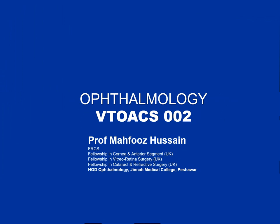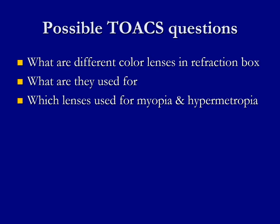In this video, we're going to talk about the refraction box, which is the box used for refraction and has got different lenses in it. The possible exam question: what are the different lenses in the refraction box? What are they used for? And which lenses are used for myopia and hypermetropia? So let's see the video.